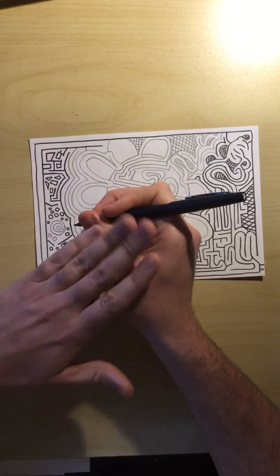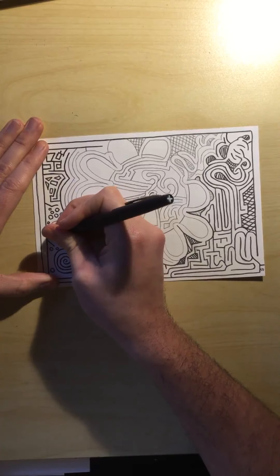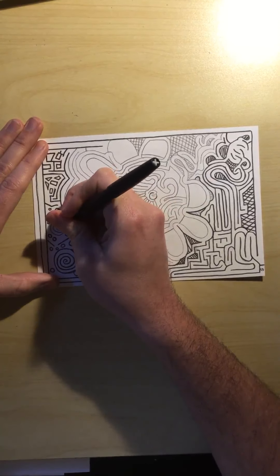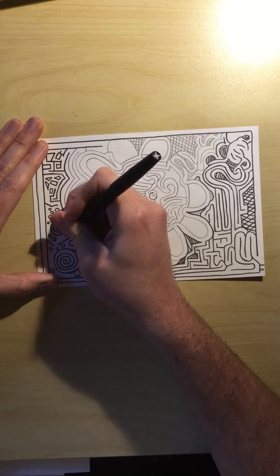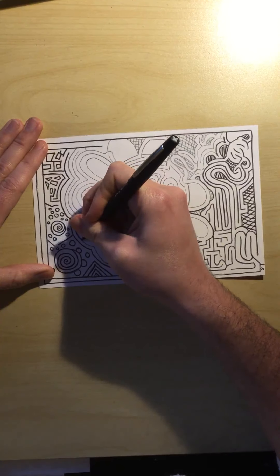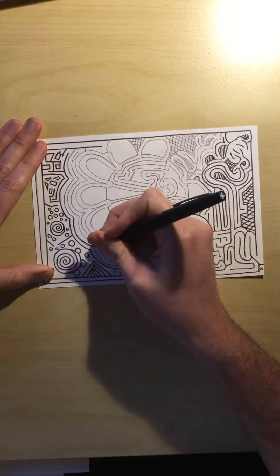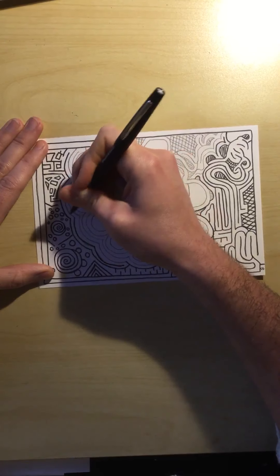Really focus on controlling your motion with your tools. It's going to take a lot of focus, especially with these long lines. You really need to be watchful and very slow and careful.